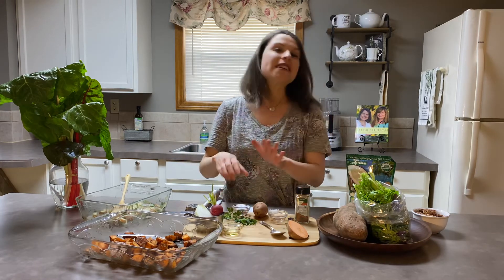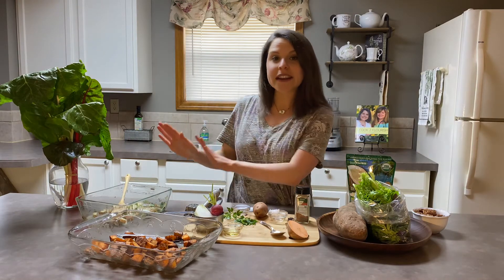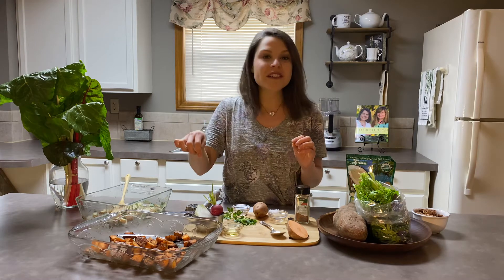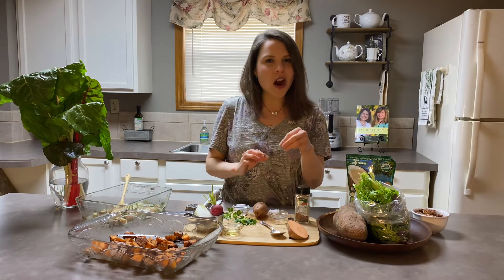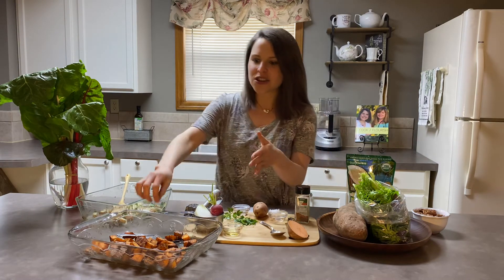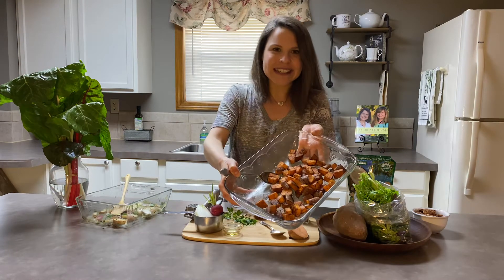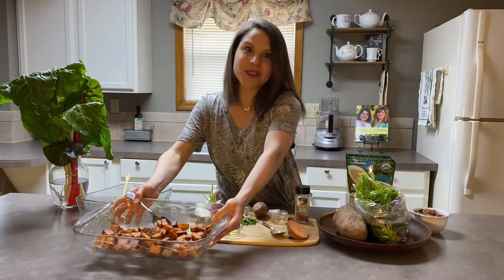Put those into the oven at 350 degrees. These take a smidge longer than our savory white potatoes — anywhere from 30 to 40 minutes. Check them after 30 minutes and poke them with a fork or knife to make sure they're tender enough. If they're still a little hard, put them back in for another five to ten minutes and then bring them out. They should be this delectable, fantastic smelling roasted sweet potato dish — it is wonderful and you are really going to enjoy it.